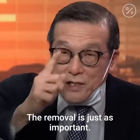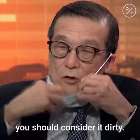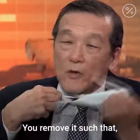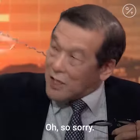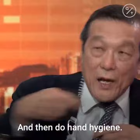The removal is just as important. You got to listen to this. Because once you wear a mask, you should consider it dirty. Then when you remove it, you don't touch it. You remove it such that — be careful — you remove it, don't touch it and drop it.